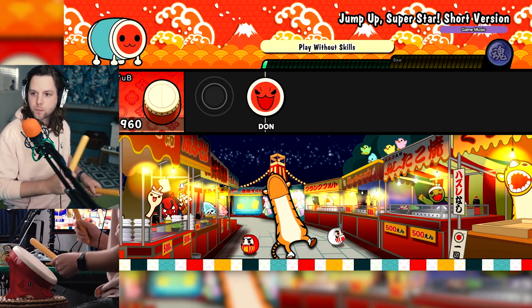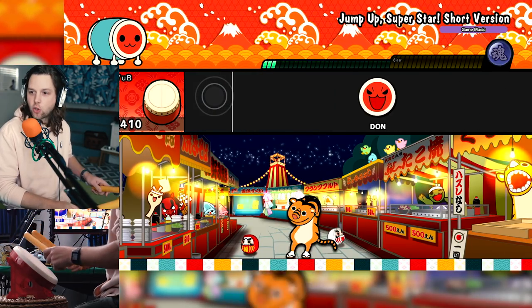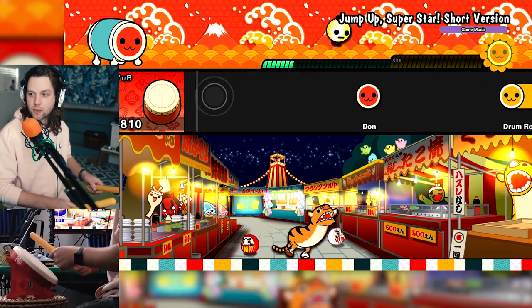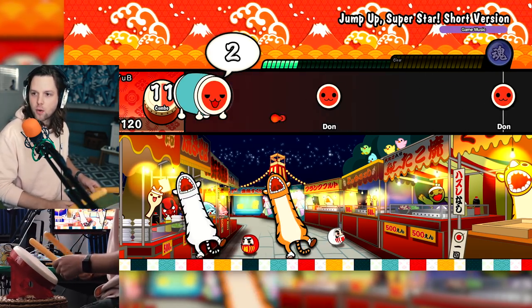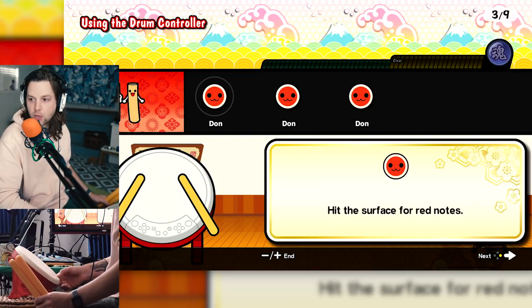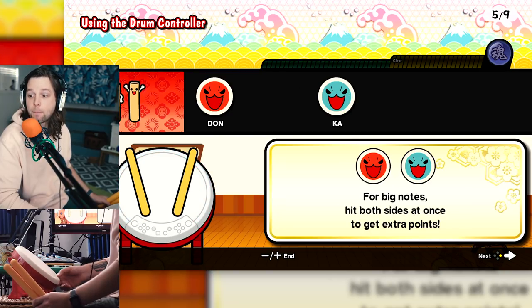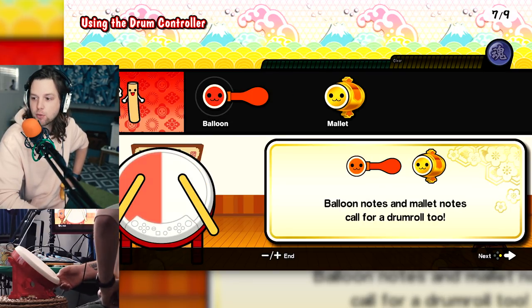Am I — what's happening? What, no one told me. Okay, this is definitely easy. So the yellow ones are the rim. What was I supposed to do there? Is that a tutorial? Using the drum controller — when a note overlaps the frame, you hit the drum at the surface for red notes, rim for blue. Okay. Big notes, hit both sides. I wish I had known. Yellow — okay, yellow is a drum roll. Balloon notes and mallet notes call for a drum roll. Okay, it's easy guys.